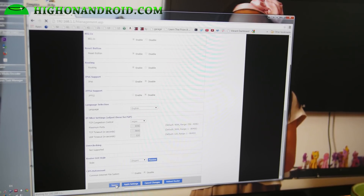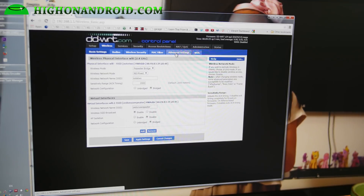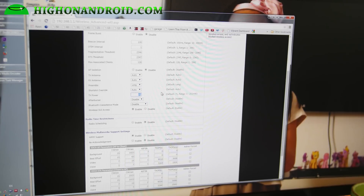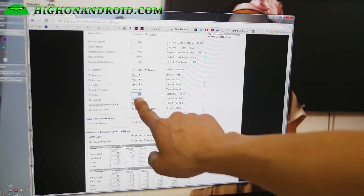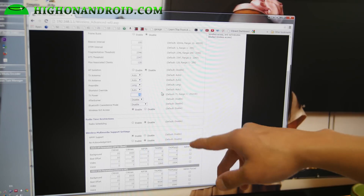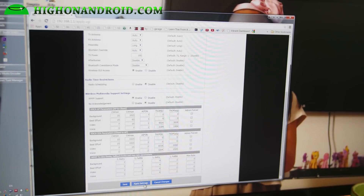Once that's done, hit save. Also if you want to, go back to wireless and go to advanced settings. This is where you can actually increase the transmission power, so your repeater will have more power. You can set it from 1 to 250. I recommend about 180 — I find that if you go over that it doesn't actually help. 180 will almost double your transmission power. Hit save, and once that's all done hit apply.